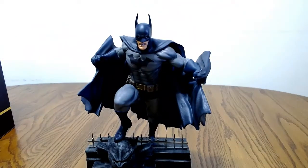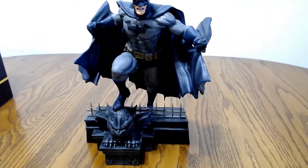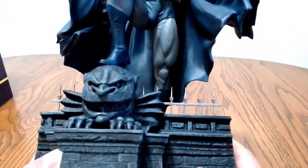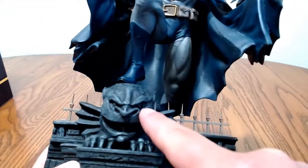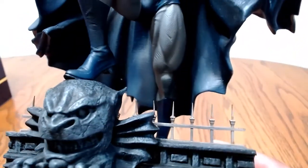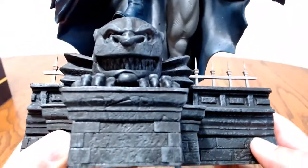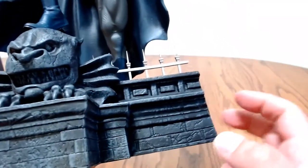It doesn't have that much weight to it — it's got a little bit of weight. I'm going to adjust the camera real quick so we can get a better look. Let's start with the base. Right here, this is a gargoyle. Pretty cool — it's got a big smile on him, big nose. Yeah, it has a really cool detail on that gargoyle. And it's got the gate behind it, which is really cool. It actually looks like it's a real gate and gargoyle. The base is very light — it's like a plastic, very light. The weight is all in the statue himself.